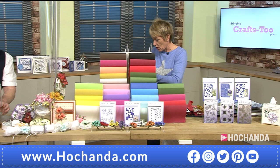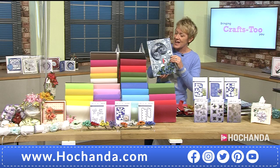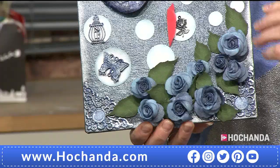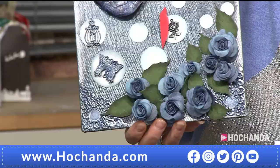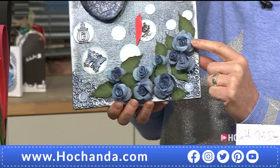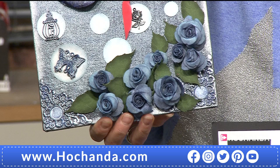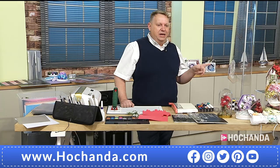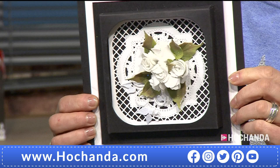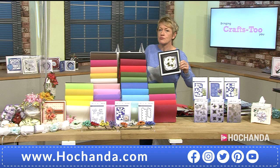Think about how much faux flowers cost in stores — even the supposedly cost-effective ones — and that price tag really adds up. A quarter of our stock has gone just seven minutes into the show. Roses are beautiful and something you can use all year round for all different occasions. Here's a piece made in cream — the clotted cream that comes in one of the packs — with little rosebuds and leaves cut from the green foam using the same die set.